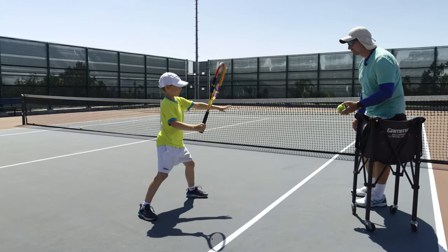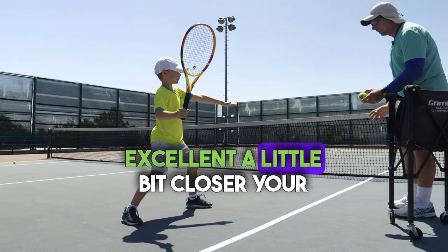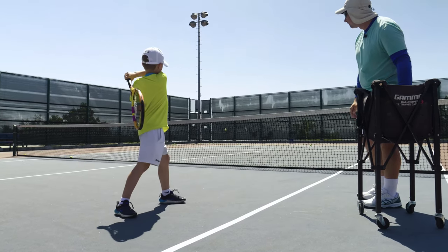Very nice shape. Excellent. A little bit closer with your feet. Yes. Comfortable. Very nice, Alex.